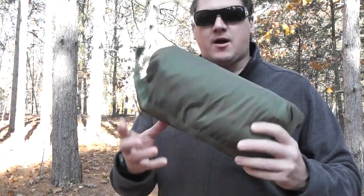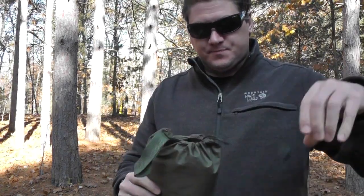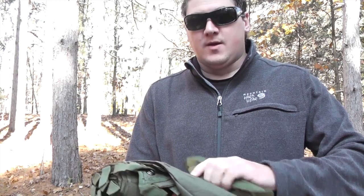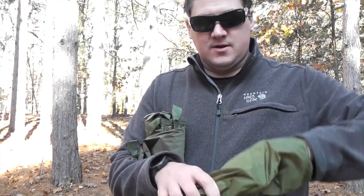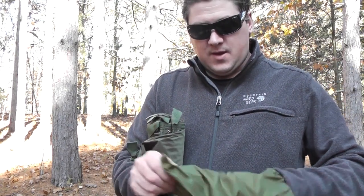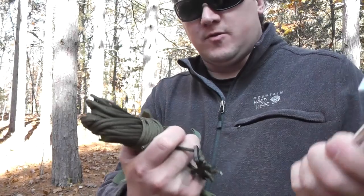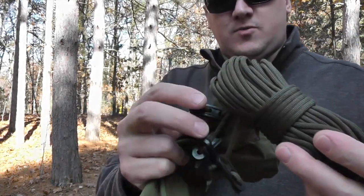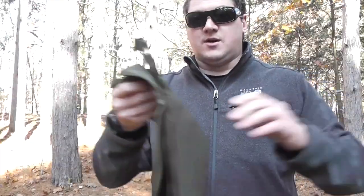Let's take a look at what you get in this Snug Pack All-Weather Shelter. As you can see, it comes in a nice stuff sack with a loop and cord lock, so it all fits down in a nice small package. I've actually been carrying this in my pack for quite a while, so I'm excited to finally get it set up. In the bag there's another stuff sack with your cordage and also some aluminum stakes — quite a few of them — along with cordage with tensioners, and then of course the shelter itself, or tarp.